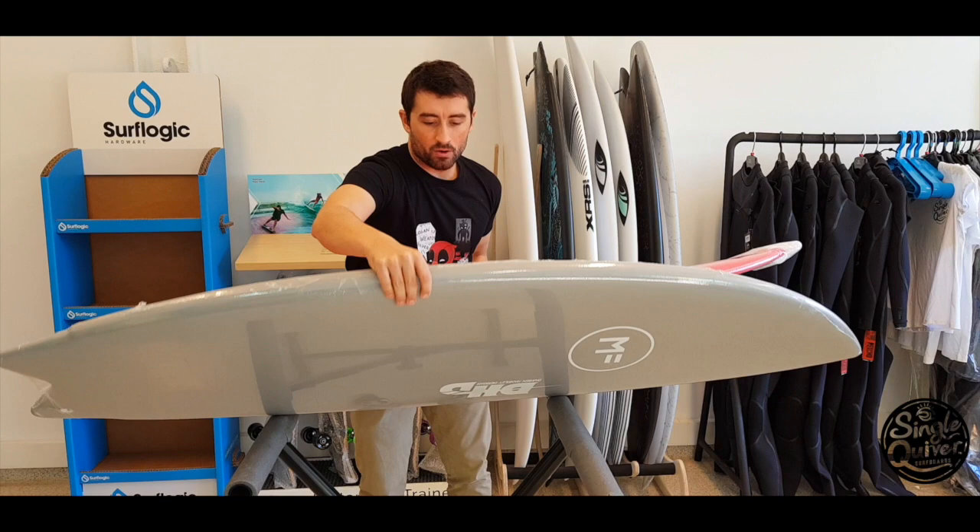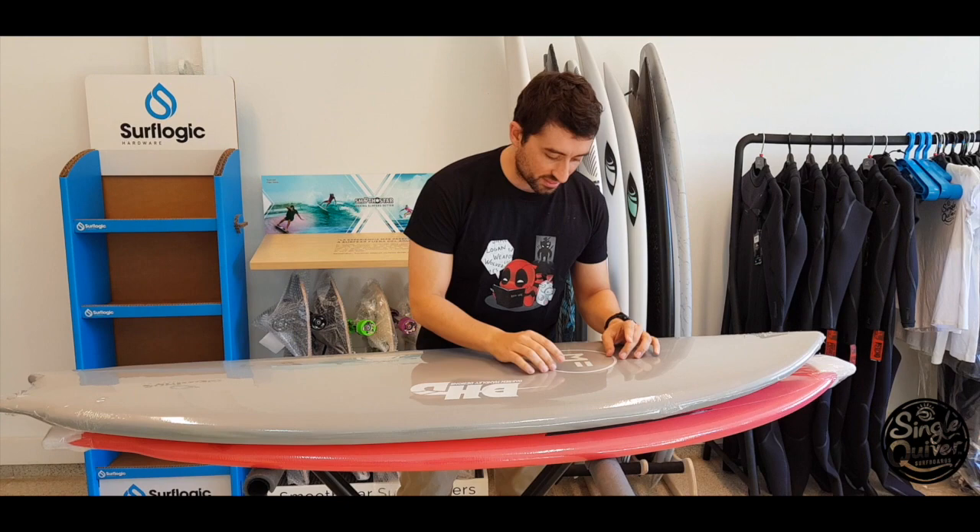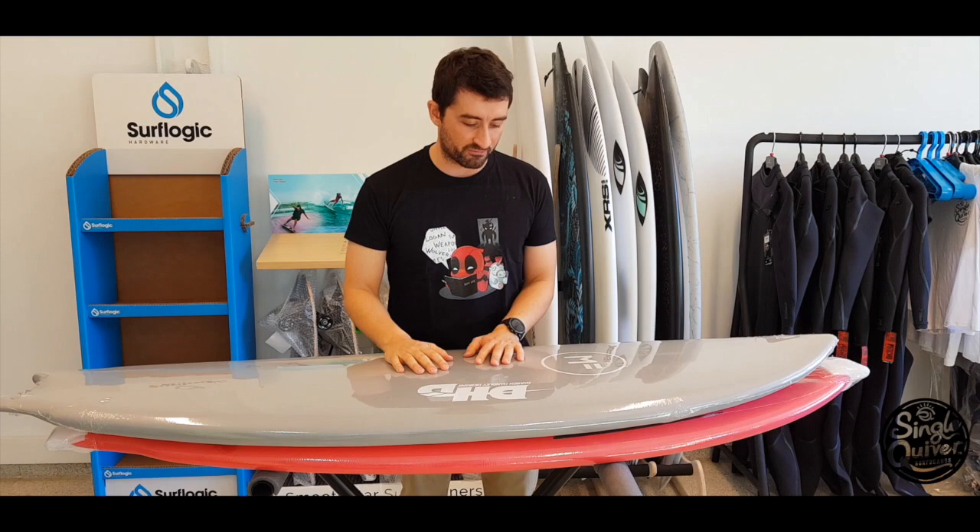No hace falta echarle parafina. La Big Fanny, cuando la hemos estado probando, al principio no le echábamos parafina, pero con el tiempo, por lo que sea, la porosidad que tiene este eva se va tapando y sí que resbala. Al final le hemos tenido que echar parafina.